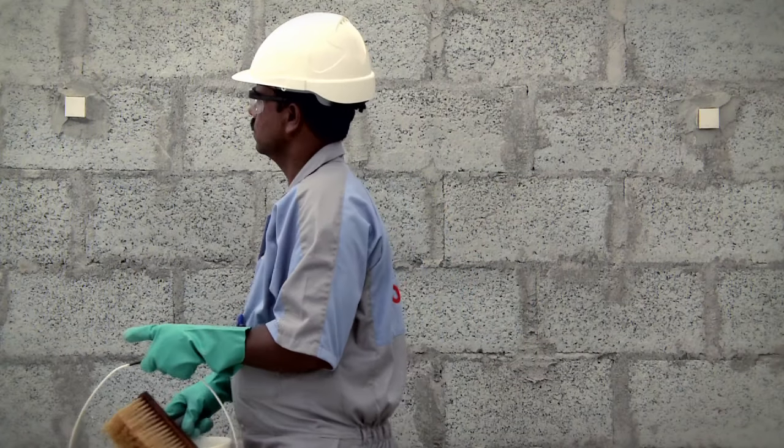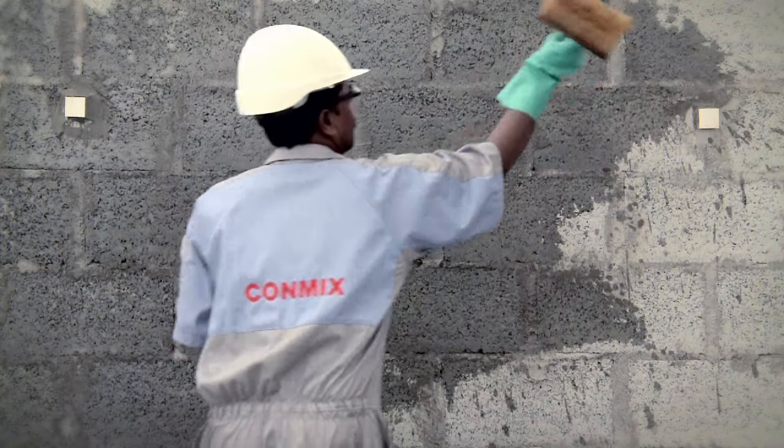Neutralize the suction on both the block work and fair-faced concrete, keyed with a bonding rush coat.